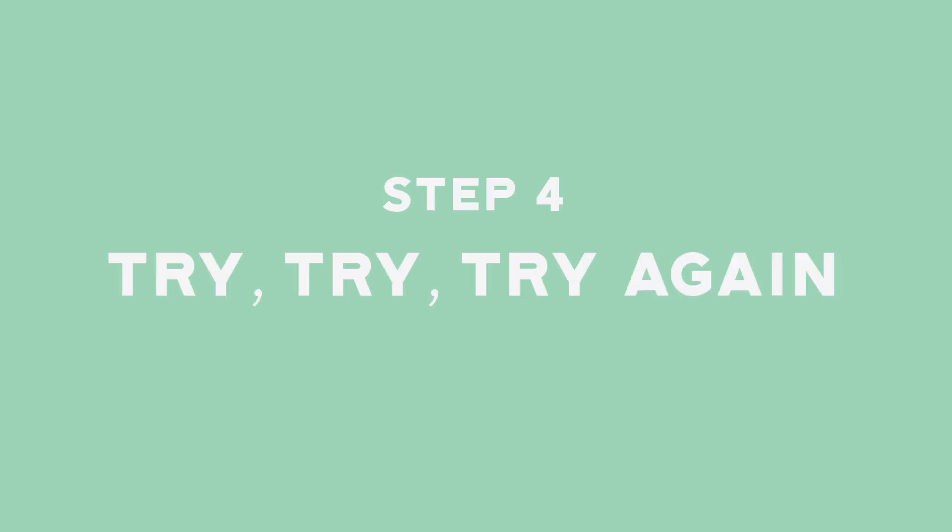Step four: try it, try it again, and again. Seriously, it might not work on the first try. Just keep working and you'll get it eventually. We definitely didn't get it on our first time.